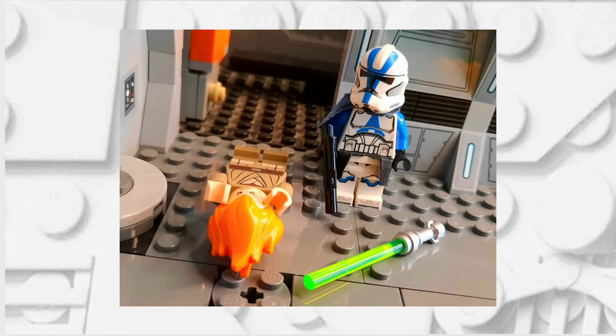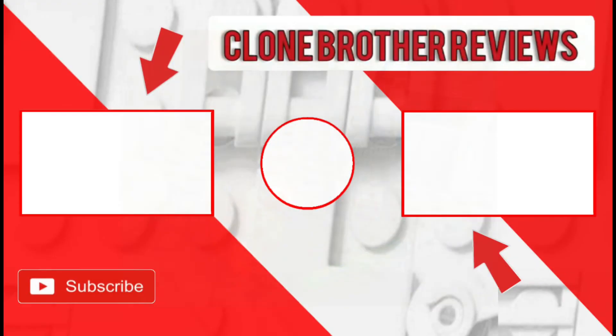If you have an idea for a future tutorial that I should make, feel free to leave a comment down below or reach out to me on my Instagram. Also, if you enjoyed this video, maybe you could like it, and if you really enjoyed it, maybe you could subscribe. Feel free to check out the Clone Commander Wolf tutorial I made — if you don't have him, that's also quite expensive — but it's on the end screen now if you want to check that out.